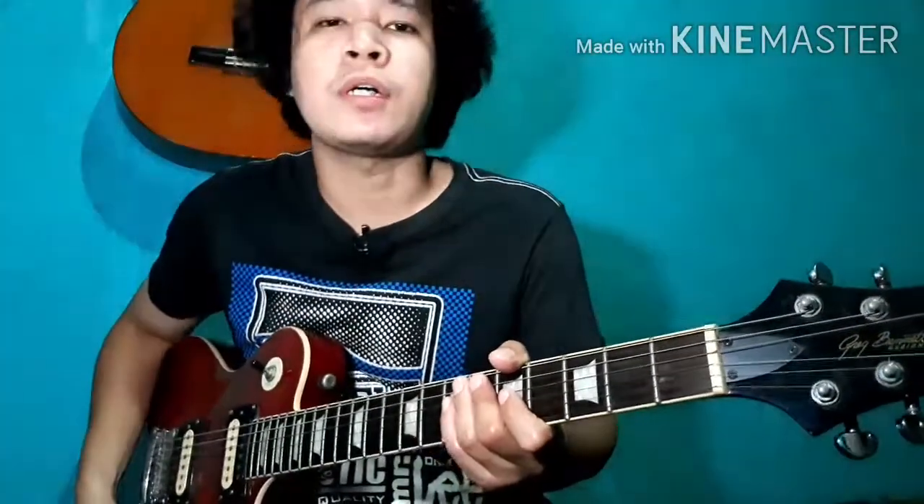So sa video nito, tuturo ko sa inyo ang chromatic scale exercise — yung katulad nung ginawa ko kanina.